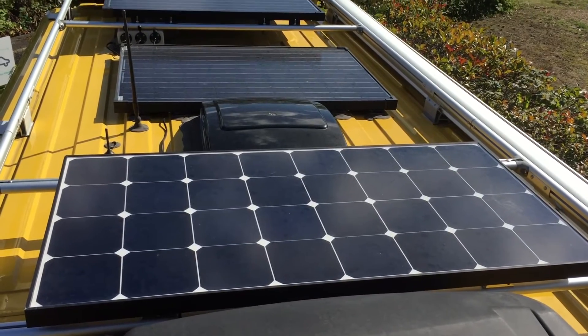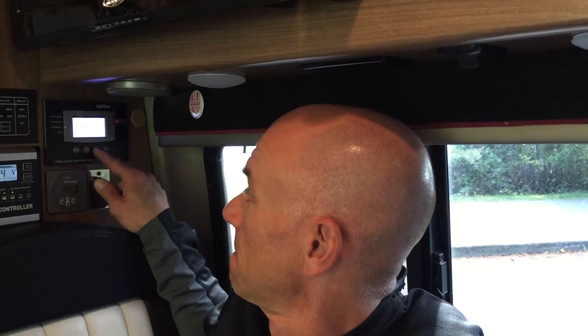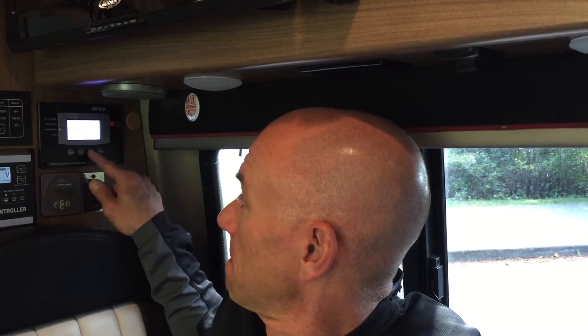My advice for people looking to put lithium-ion batteries into their RV would be to look at all of your charging sources. On our rig we've got three main sources that'll charge that battery: our solar panel system, our second alternator, and our Xantrex Freedom SW inverter charger. The important thing is to make sure that all of those charging sources are set up to properly recognize the type of battery and charge it appropriately.